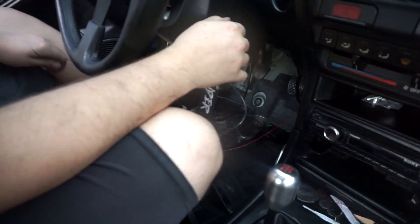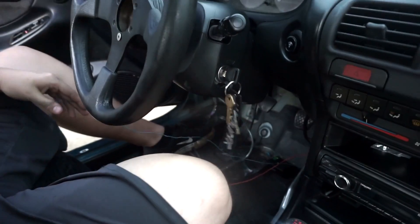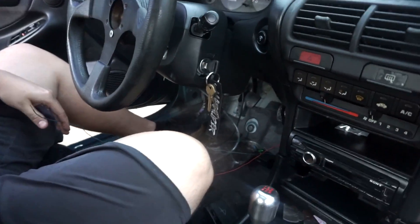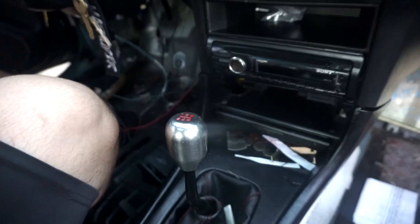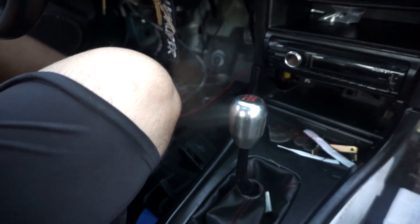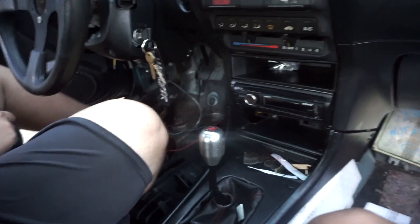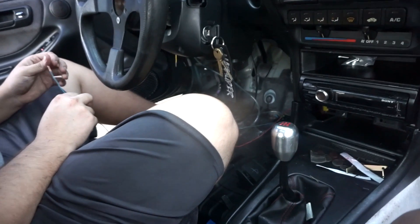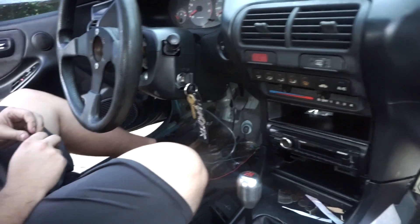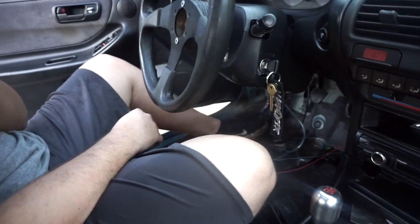Robert is now wiring up the boost gauge and wideband because the wiring wasn't plugged into the socket. Right now we're just finding the right ground. For Robert's own car he wired everything off a cigarette lighter and it hasn't exploded yet, so that's what we're doing to mine. I don't really care as long as it works. If it catches fire then it's my fault for asking Robert to do it.